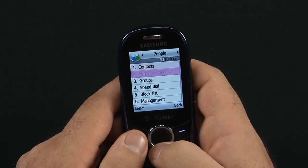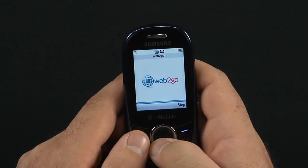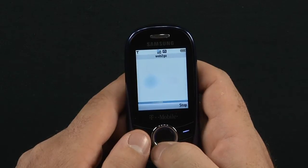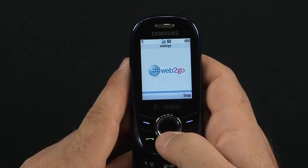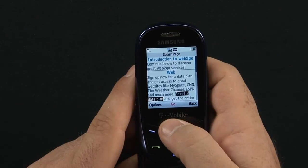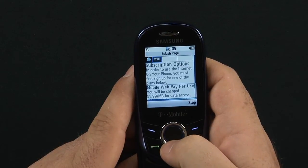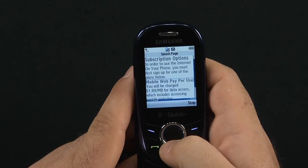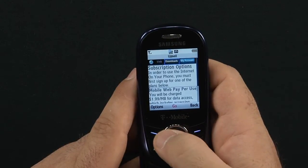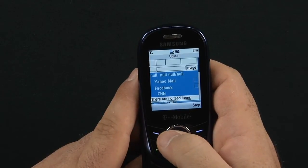Under People, you manage all your different contacts. Then there's Web2Go. We'll bring Web2Go up here right now. It's mostly mobile browsing — all mobile sites wherever you go. It gives you an introduction and an idea of what you're going to be paying, just telling you what's going on.